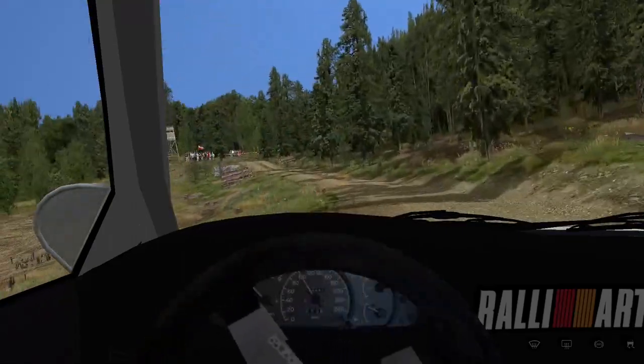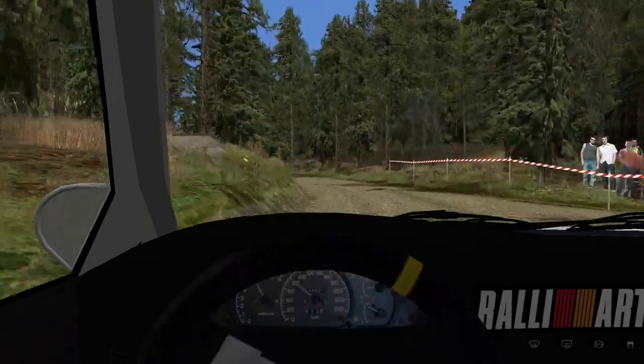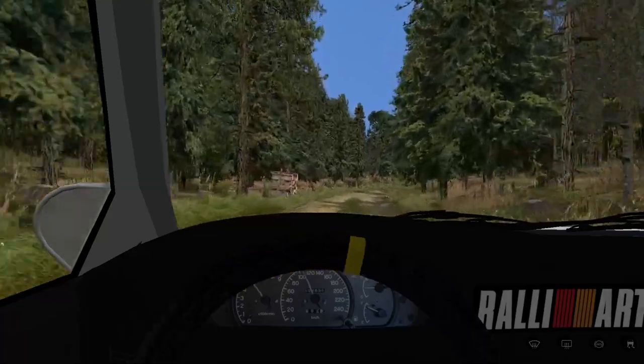Three left, shoulder, tightens, late, 110. Four right, long, tightens then opens, 130.